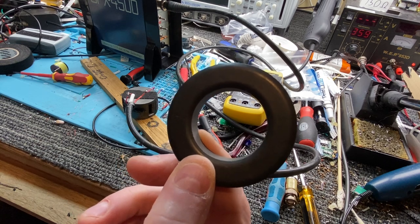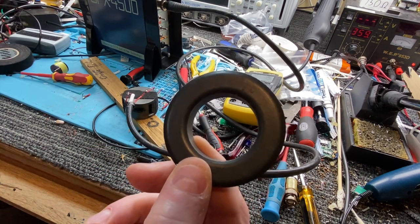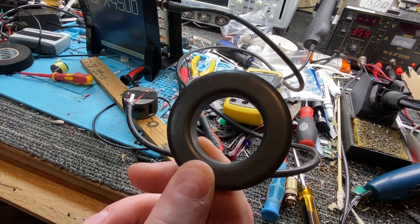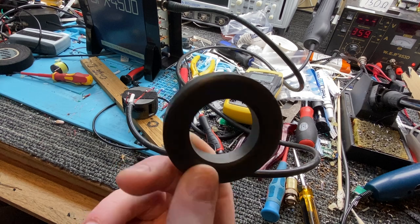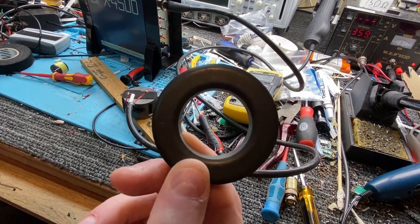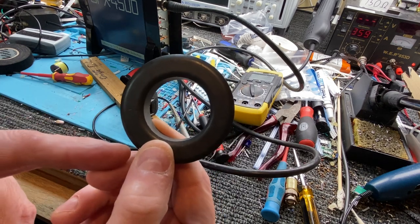If you're just using low power like a metal detector — only about three watts or something — it's not much. That'll handle the power. It's not going to have a detrimental effect, so you can actually put the winds on this.